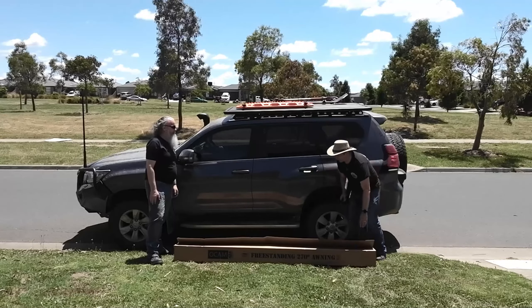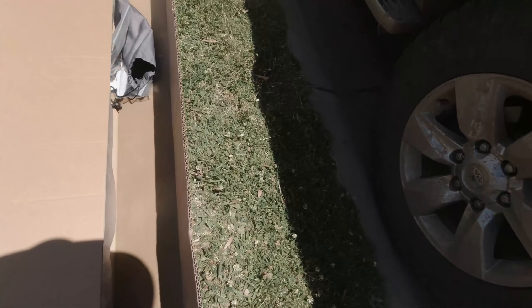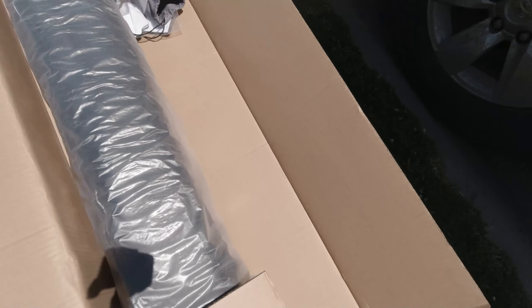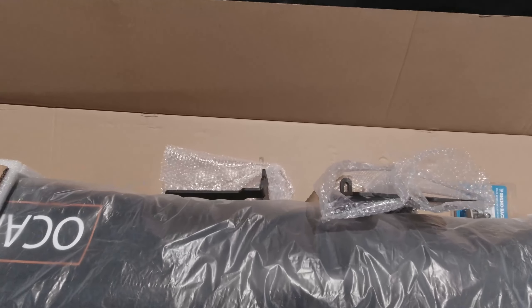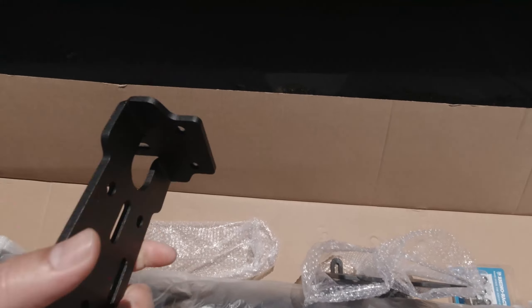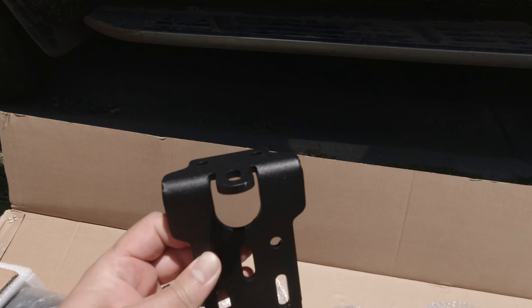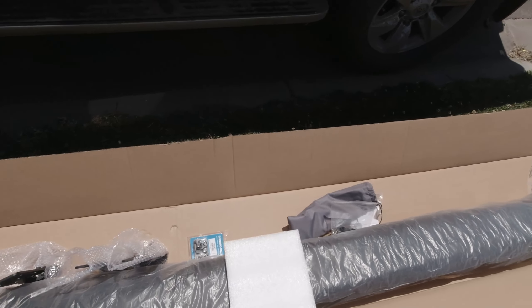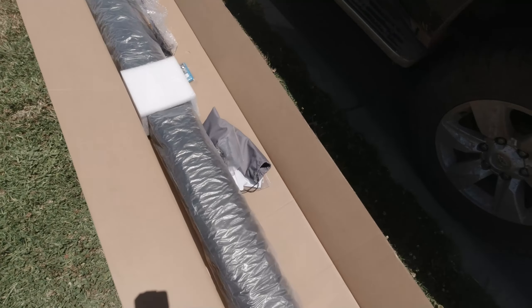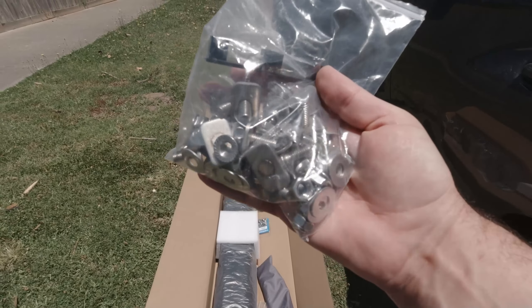Let's just give you guys a little bit of a look at what's in the box. Let's open her up. So in here we have the awning itself, we have a couple of mounting brackets. Now these mounting brackets are specifically designed for this kit, but with the screw set that we have — a nice set of screws, bolts, washers, etc.